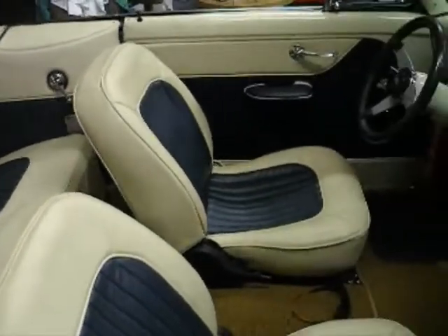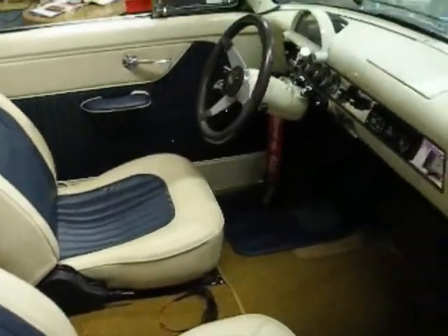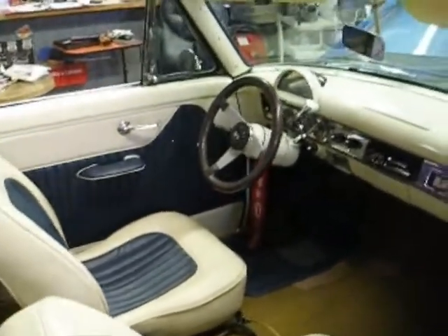I'm still working on a console for it. I'm not working real hard, but I've got an idea in my mind.